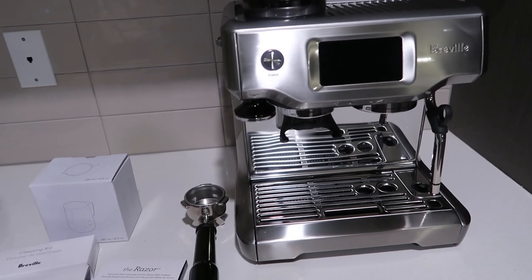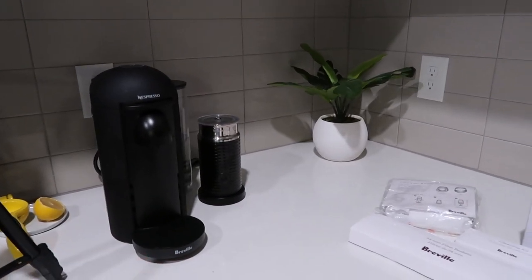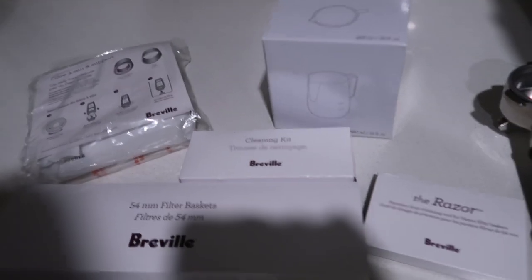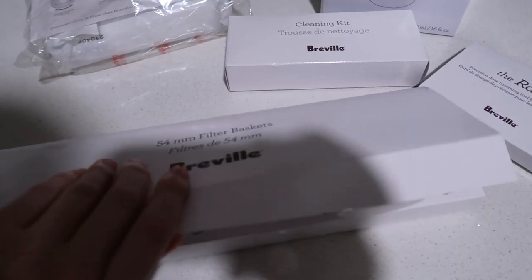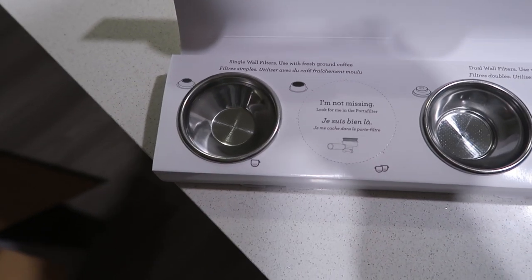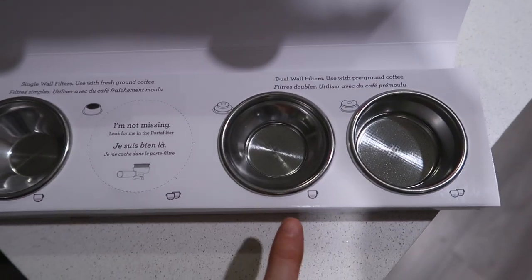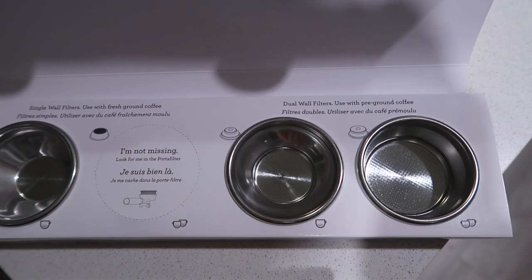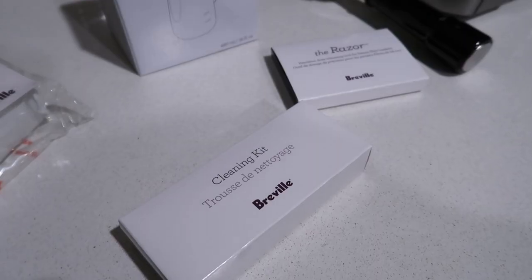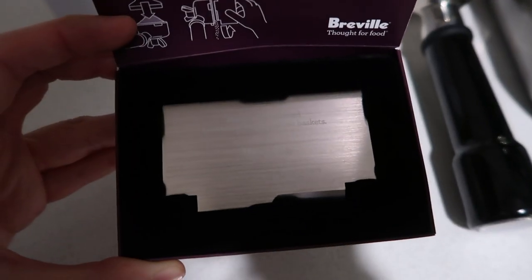I just unboxed the machine and this is what it looks like. I put my Nespresso machine over here. This is everything that it came with. It comes with more filter baskets — single walled filters for fresh ground coffee, one for single and one for double. Then the same thing for dual wall filters for pre-ground coffee, single and double. It also comes with a cleaning kit, the razor, the water filter and holder.